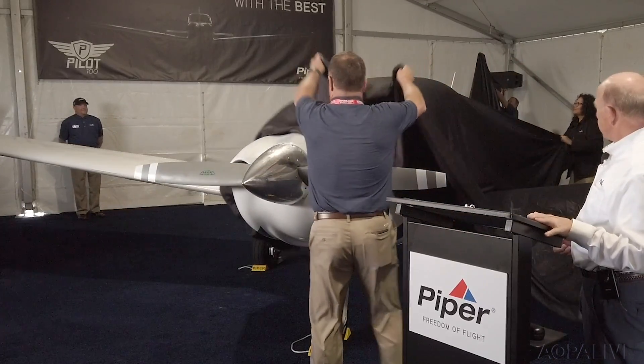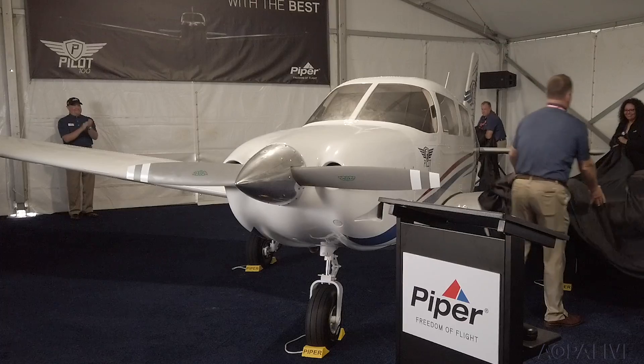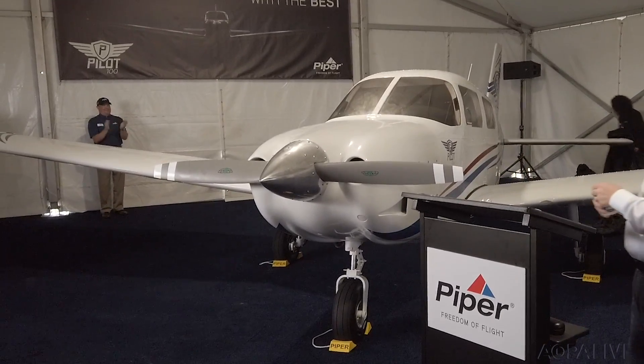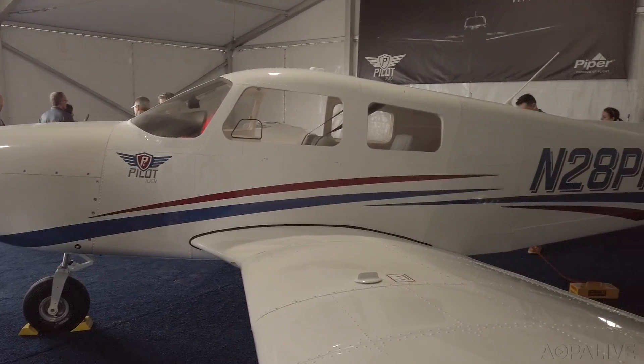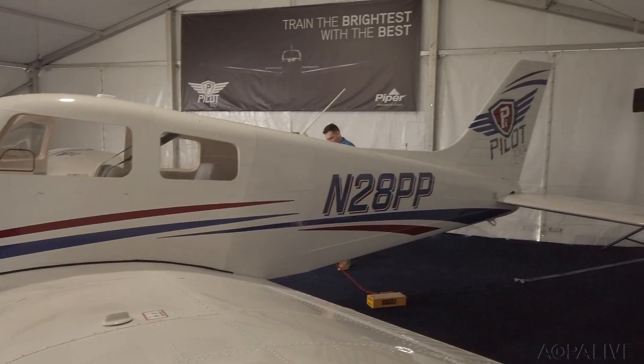Today, I am pleased to announce the newest addition to our trainer class of products, the Piper Pilot 100 and Pilot 100i. The Piper Pilot 100 is actually the next evolution of the PA-28, which is a well-known and durable flight training aircraft that has been around since the early 60s.